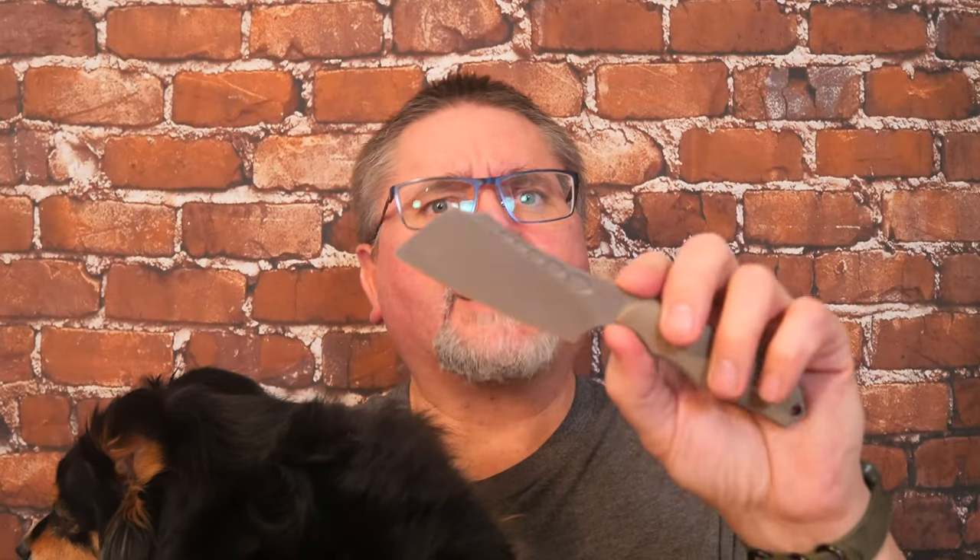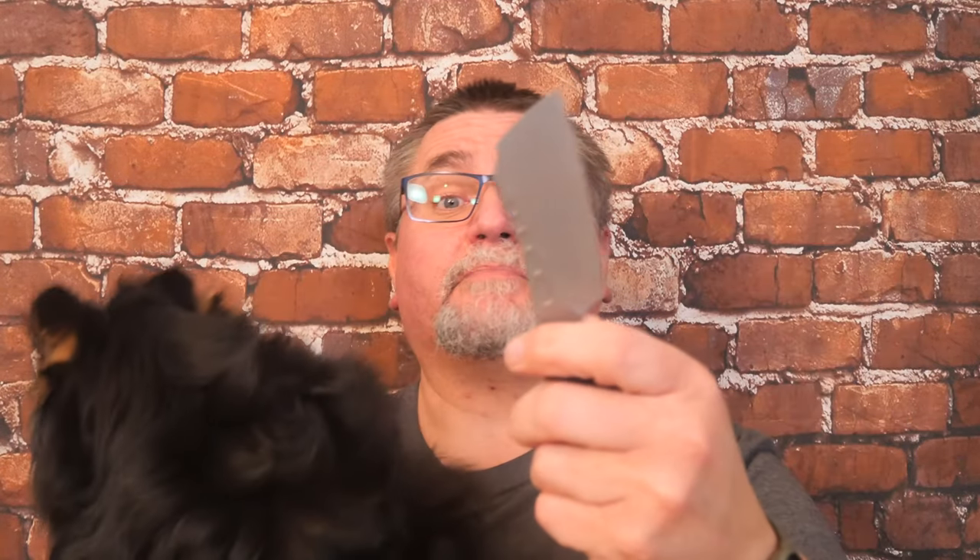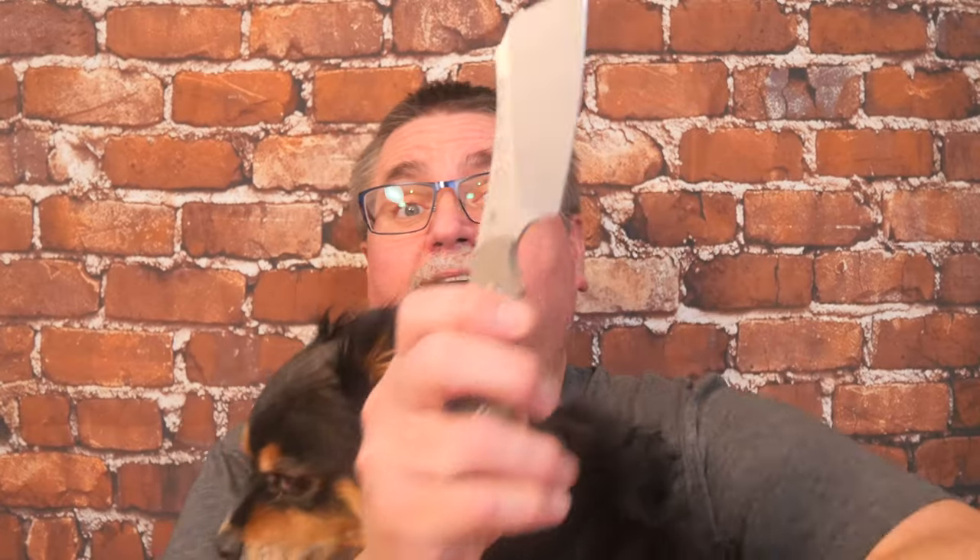It's got a beadblasted — they call it sandblasted, actually — beadblasted, sandblasted type of finish on the D2 blade. Keep it oiled if you're in any place where you live that is quite humid or things corrode easily, steel as that is. Other than that, it's a cool little knife.